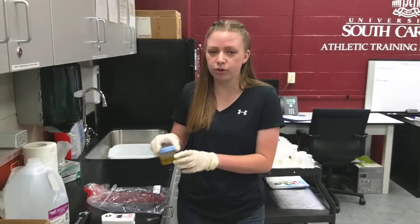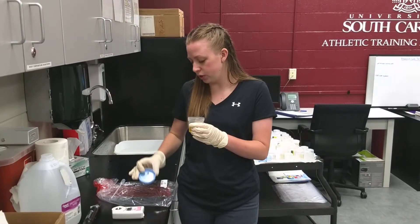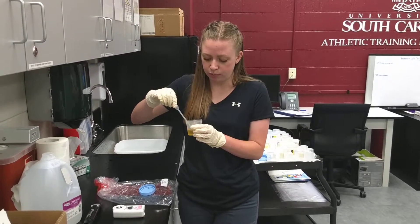First you'll have the patient provide a urine sample, then while wearing gloves you'll take a pipette and get a few drops of the sample.